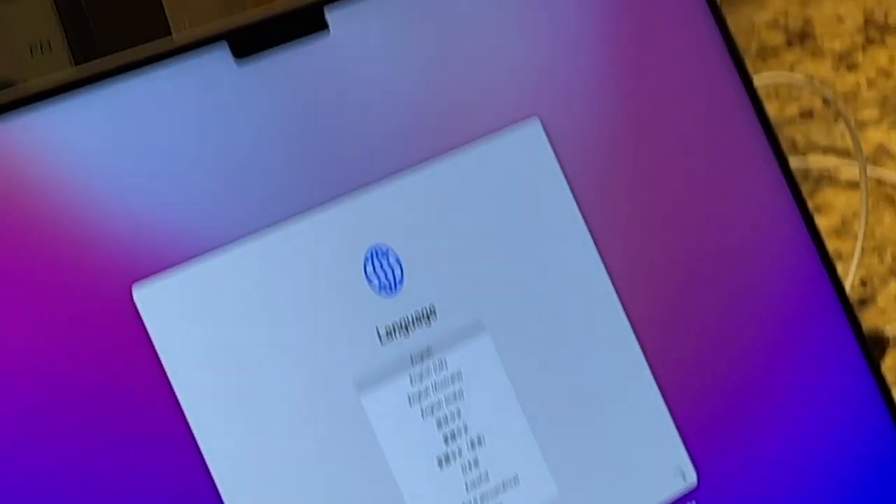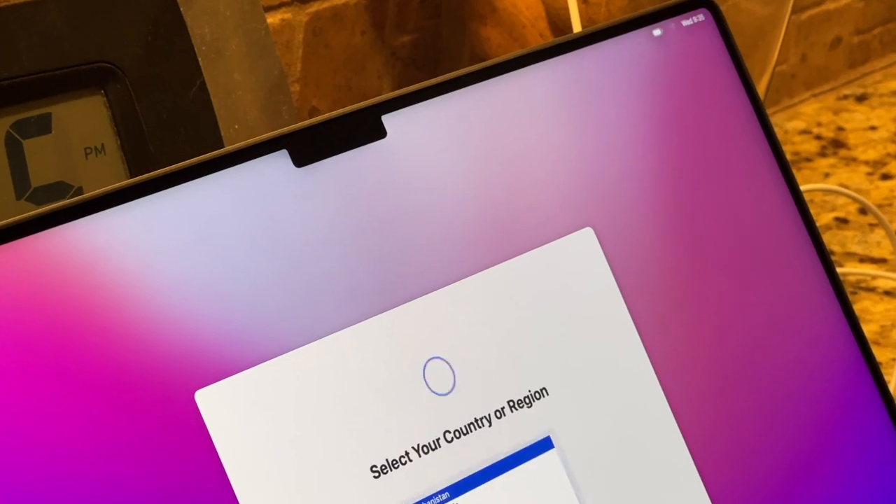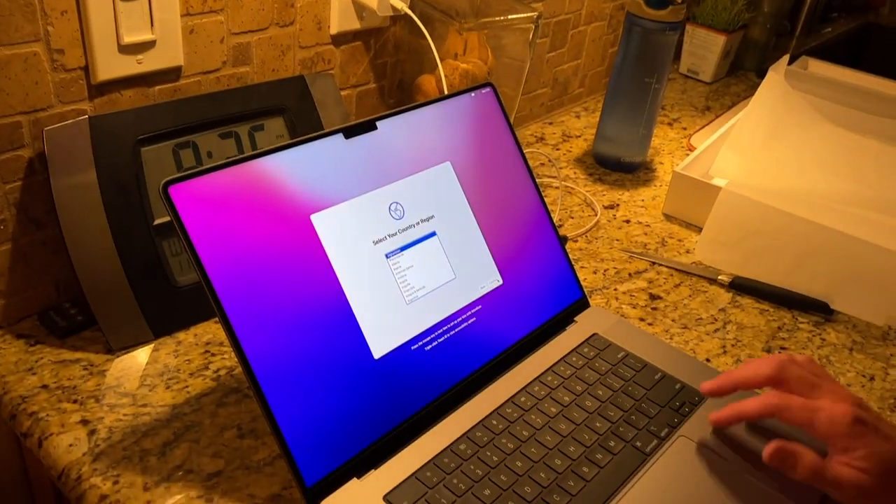Look at that notch. Wow — huge escape key.